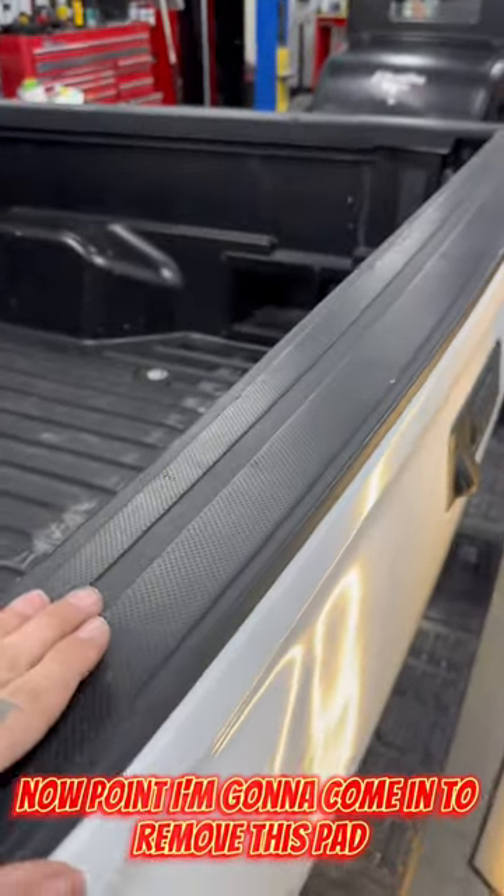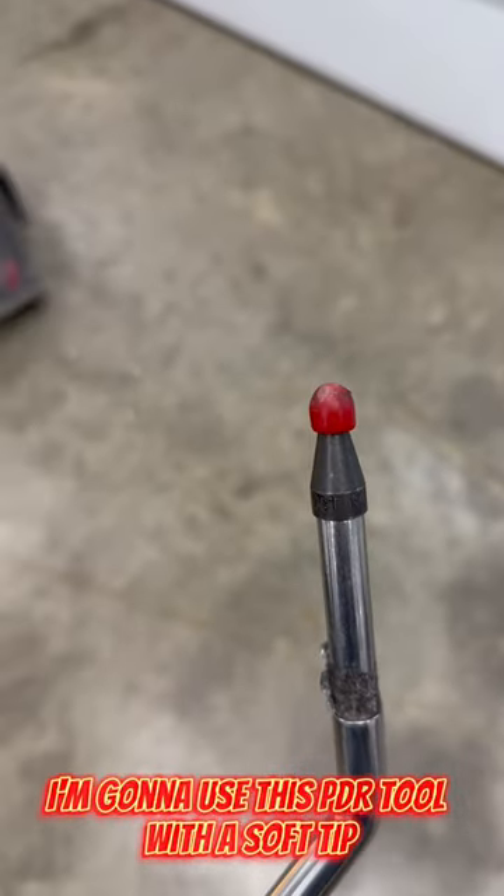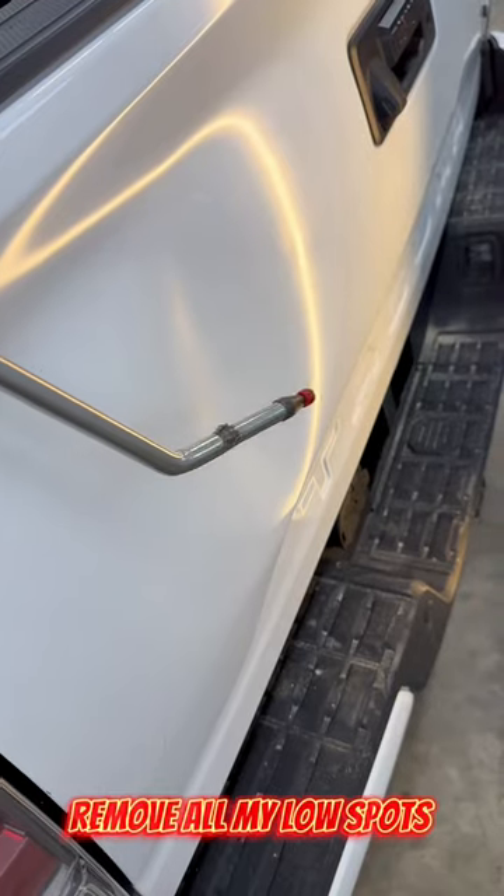At that point, I'm going to come in and remove this pad. Then I'm going to use this PDR tool with a soft tip shoved down into an access hole and remove all my low spots.